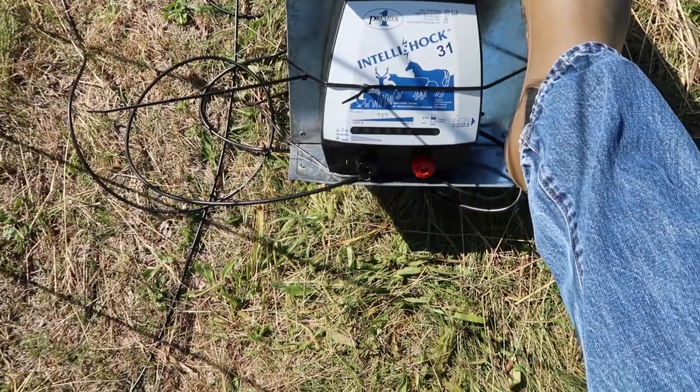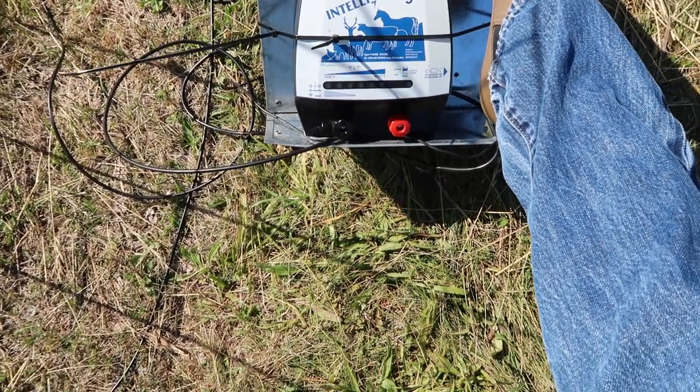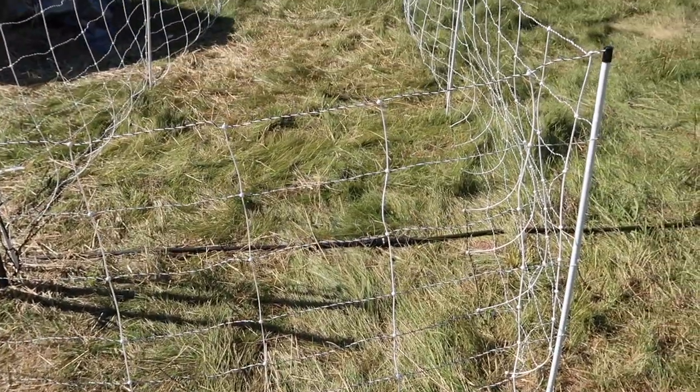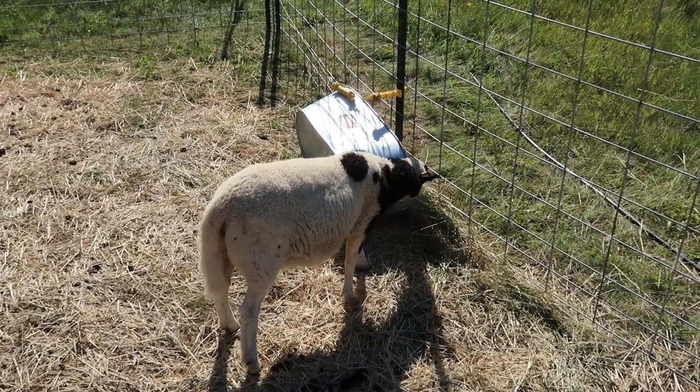I don't hear the fence making its distinct clicking noise that it's supposed to make when it's on. The green light is flashing, so it's not a battery failure, but something isn't right. And they knocked over their feeding trough again.